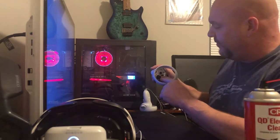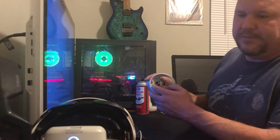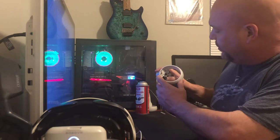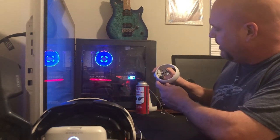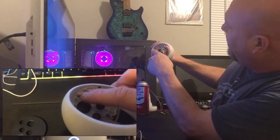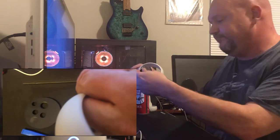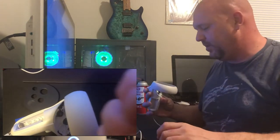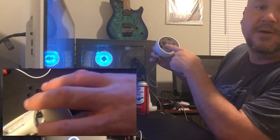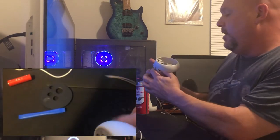The next thing you want to do is get the joystick off. There's nothing special to it — it just pulls right off. Get the joystick in your hand, get your thumb under one side, get your index finger under the other and just pry up. It might be a little stubborn at first, but it came right off. Under it there's basically a stick and the spring I mentioned earlier.